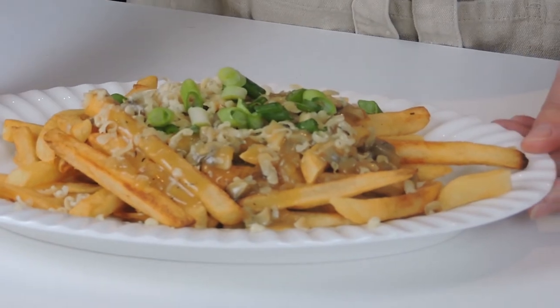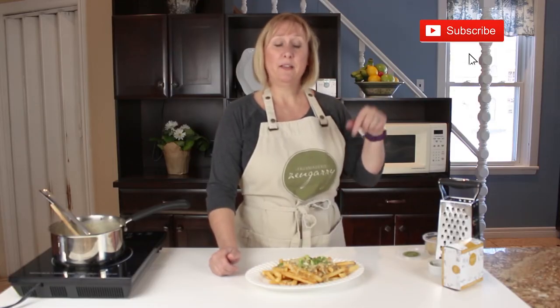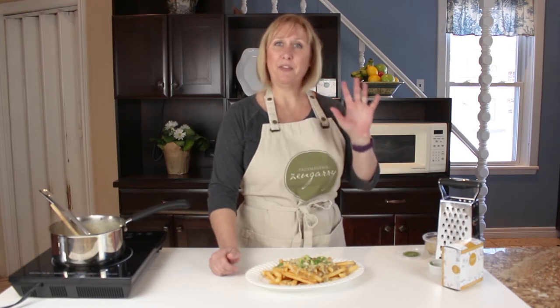Delicious! If you like this video, click subscribe and ring the bell so that you get a notification every time a new video comes out. Thanks so much for joining us today — bye for now!